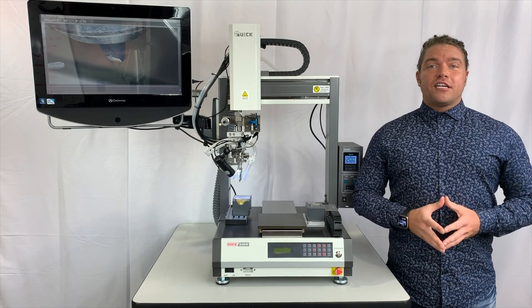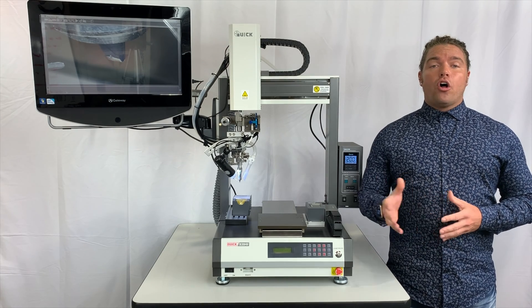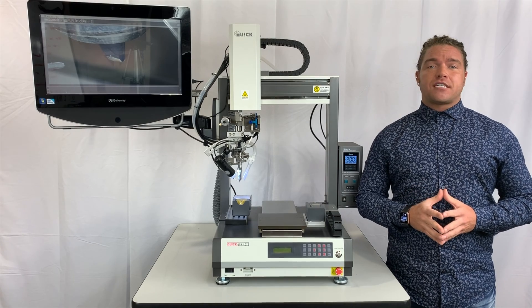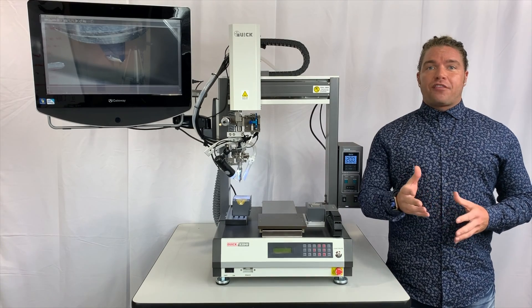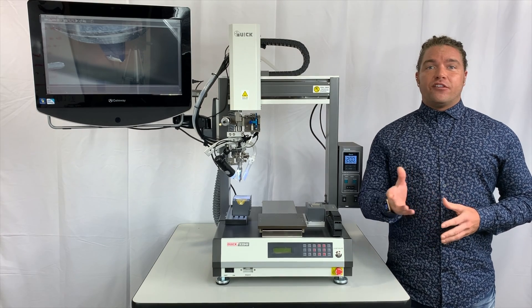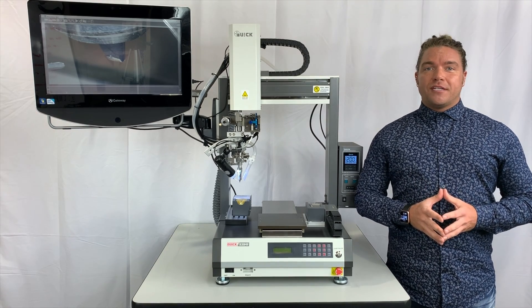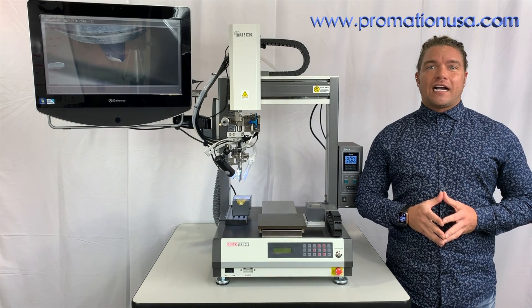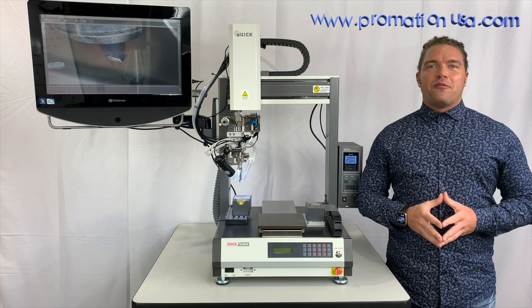Well everyone, this concludes our brief overview on the all-new QUICK 9394F 4XE tabletop soldering system. Thank you for your continued support of our ProMation Marketing YouTube channel. If you'd like to see more, please visit us online at www.promationusa.com. We'll see you next time and remember to go pro!